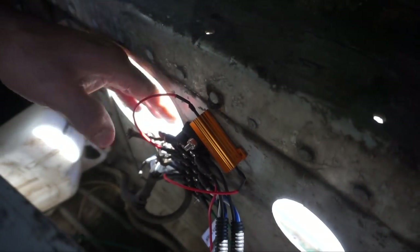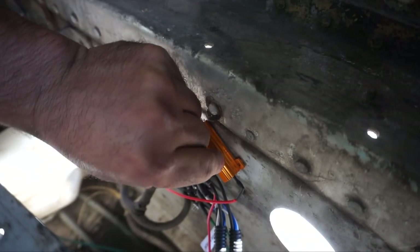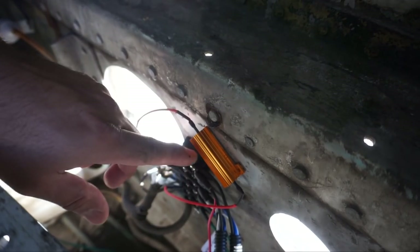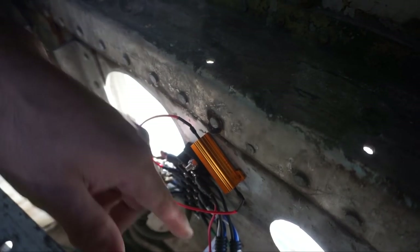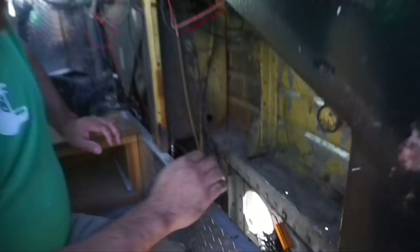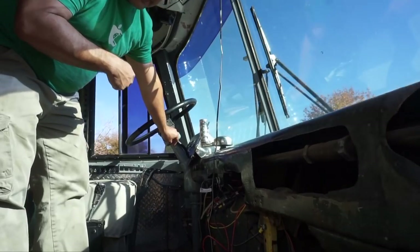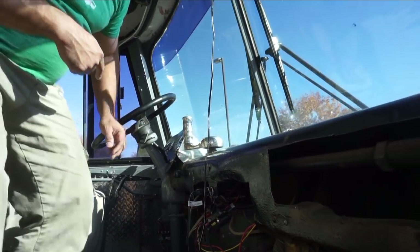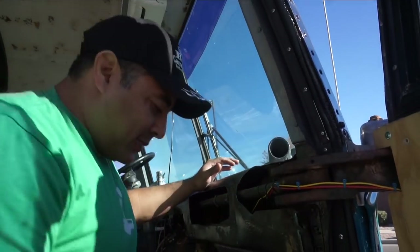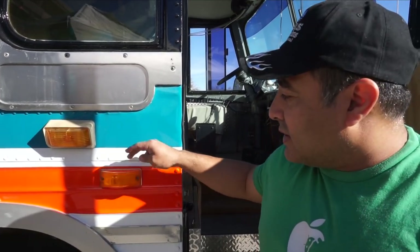We've screwed the resistor into the terminals and VHB-taped it up here. It does get a little warm when activated, so I'm not sure the VHB will hold, but it seemed better than zip-tying a hot heat sink to a wire. We've tested it and it blinks even with no lights connected — when we activate the turn signal it is working the way it's supposed to. We'll do the other side as well.